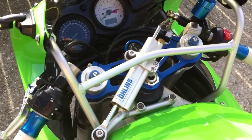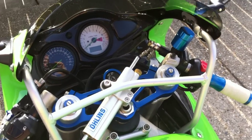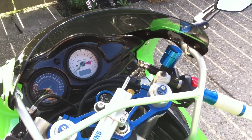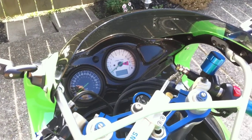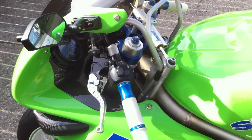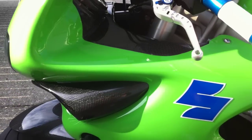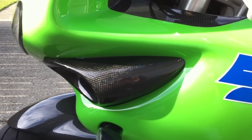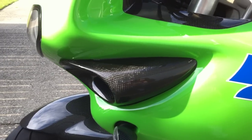Moving up top — Ohlins damper, Van's top triple. Sneaking into the picture there is the front brake reservoir as well. Probably not going to show well on this video, but you've got the carbon fiber gauge bezel down in there. Once again, FP Driven D3 grips on this side.